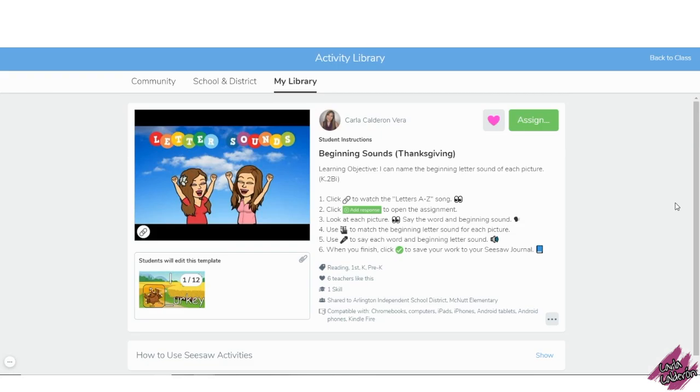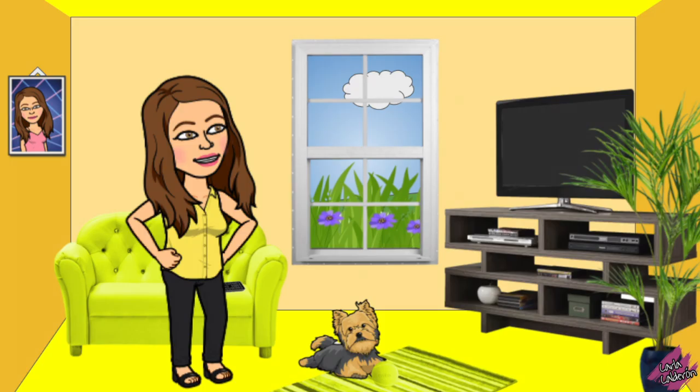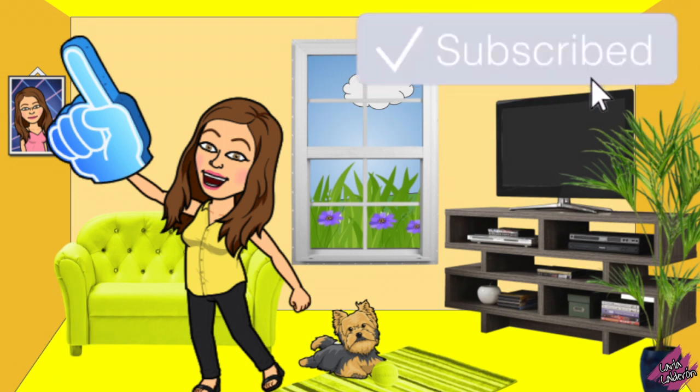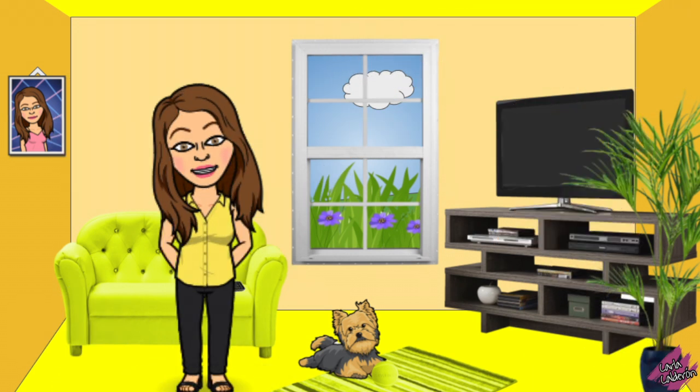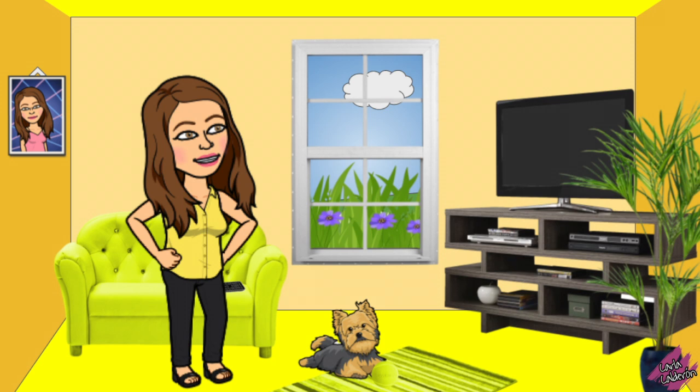If you would like to use this activity, you can find the link in the description of this video. Please don't forget to like this video, subscribe to my channel and click on the bell so you get notifications as soon as I upload a new video. Thank you for watching and I will see you in the next one!